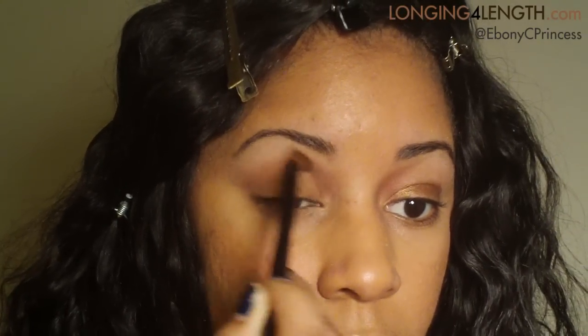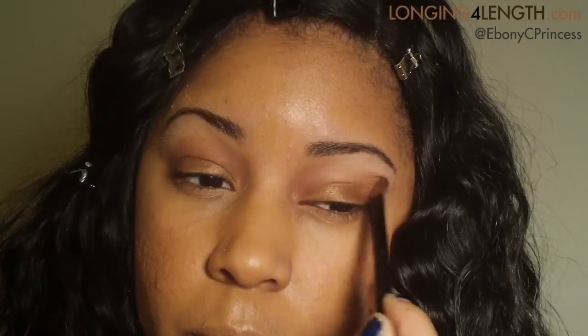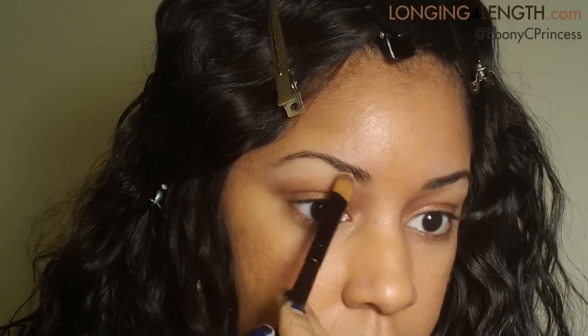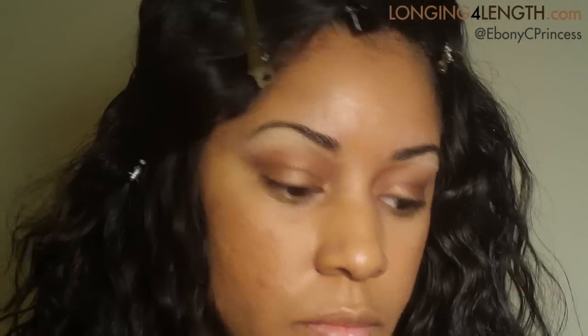Next, I'm taking this matte brown color — it's the perfect transition color for me. And then that big highlight: this is a matte highlight color. They offer both shimmer and matte highlights, which I love.